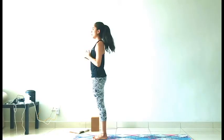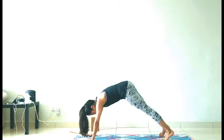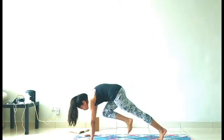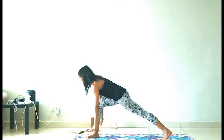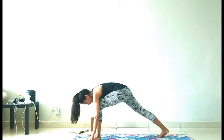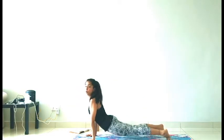Surya Namaskar B. Let's do two rounds — just a warm up. Inhale, Utkatasana, chair pose. Exhale, Uttanasana. Release your neck, halfway lift. Exhale, step back or jump back, your choice — knees down or chaturanga. Low cobra or up dog. Exhale, downward dog. Reach your right leg forward between hands, ground your back heel, Warrior One. Inhale, reach up. Exhale, release. Vinyasa, your choice. Left leg stepping forward, grounding your back heel — Virabhadrasana One.